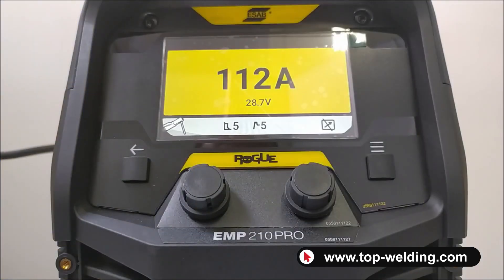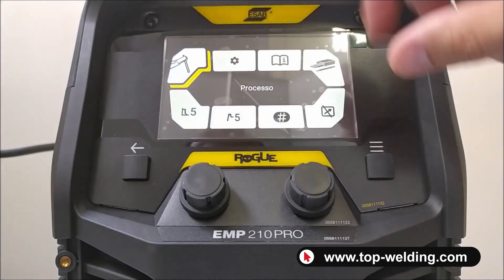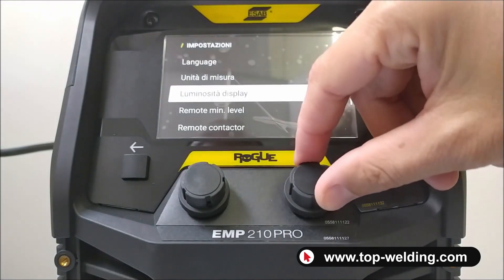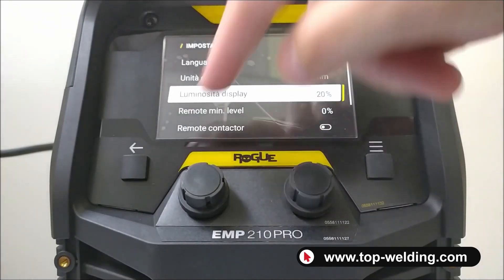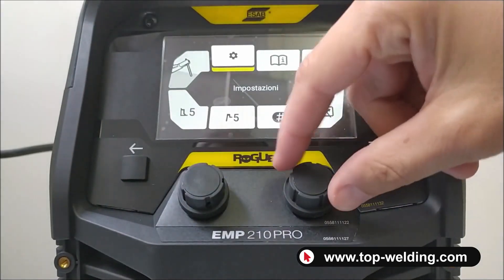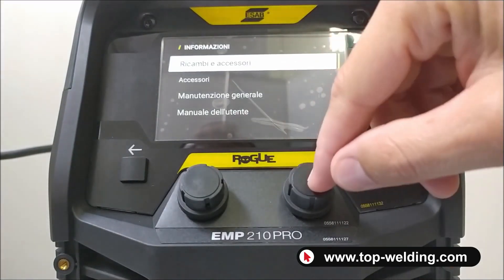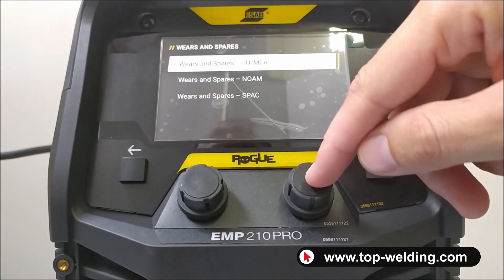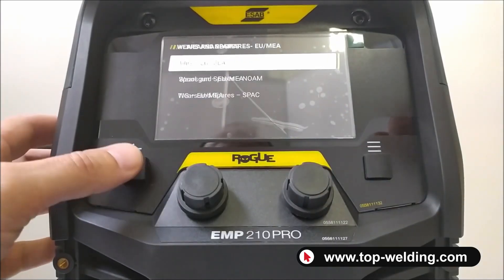Here we have the EMP-210 Pro panel. By pressing the right button, we enter the main menu. First of all, we find the general settings such as language, units of measurement, and display brightness — all the general settings of the welder. We also find an icon for information where we find the spare part codes, accessory codes, user manual, and some useful information for the welding machine.